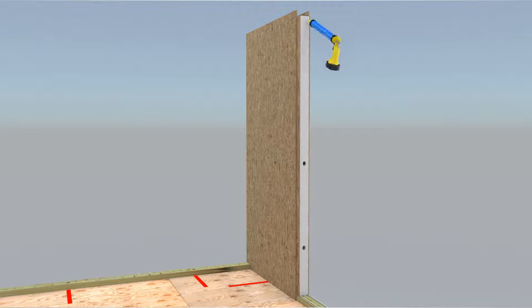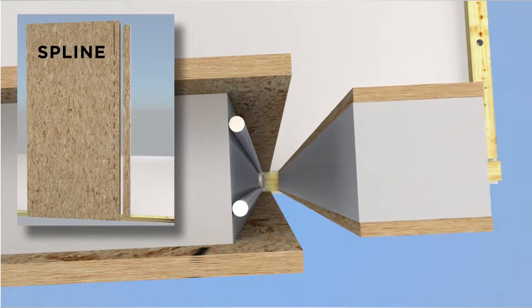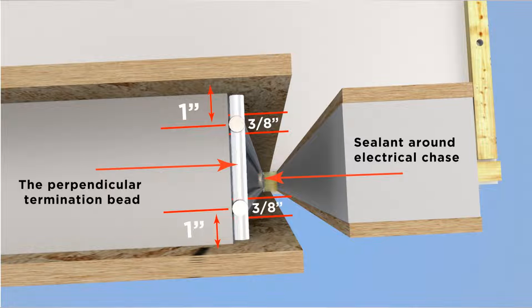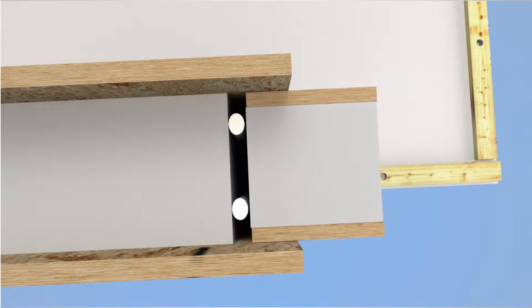The spline is installed and the same sealant pattern is repeated on the spline edge prior to the installation of the next SIP. Applying sealant in the proper pattern, location, and 3/8 inch bead size will result in the sealant spreading to form an effective air and vapor block.